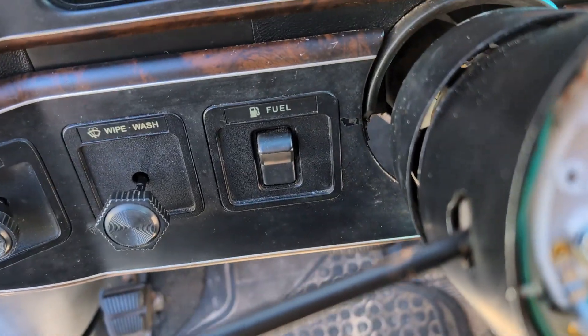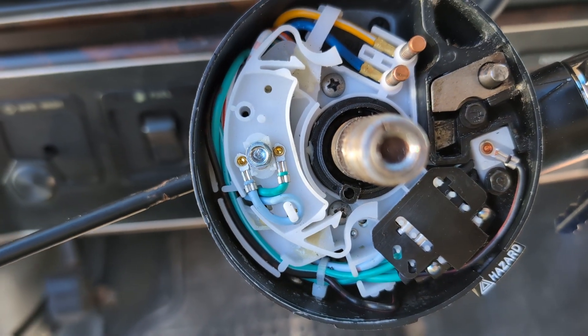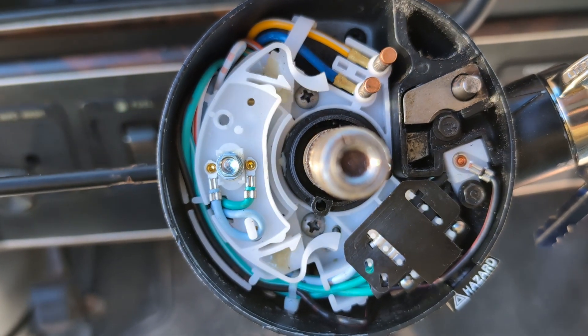Hey guys, have you ever wondered how your turn signal return works? Basically, when you hit the turn signal and then turn your wheel, it makes the turn signal turn back off.